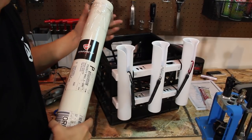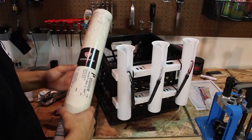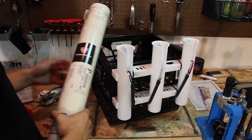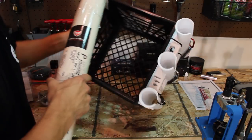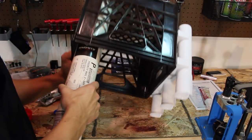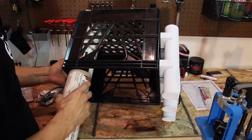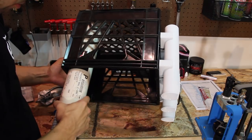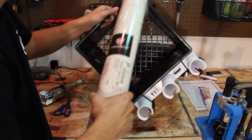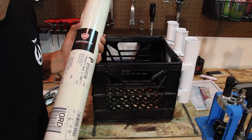Now I want to find a mark on here that will tell me how long I need to make this PVC. I'm literally just going to set it on top. That's actually almost perfect — the Favorite label is the perfect location for the cut mark. Wow. Thanks, Favorite — I'll keep your label on there just because of how awesome that is.